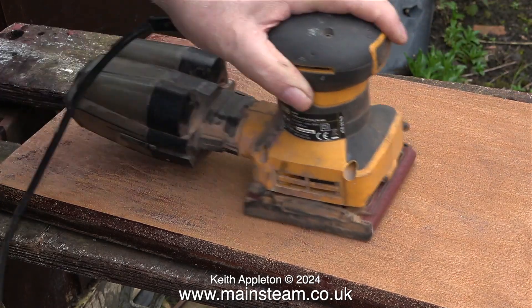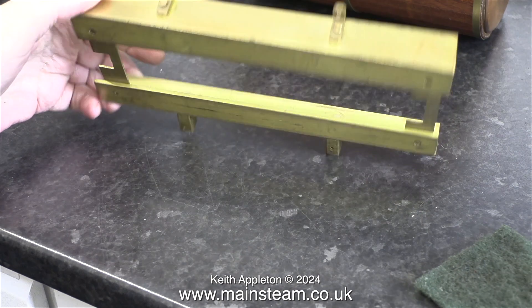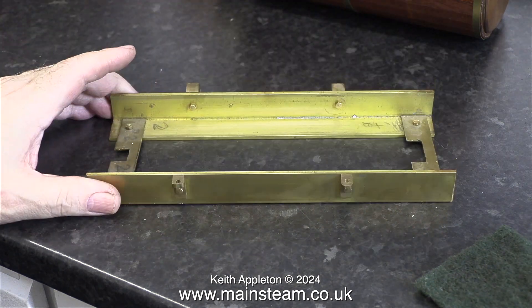I will admit now, before lots of people write in, I do not know much about wood — and at the moment, on the hormone tablets I'm taking for prostate cancer, I know even less about wood. Now, for something completely different: I'm back in the workshop because I'm fed up of sanding the board.